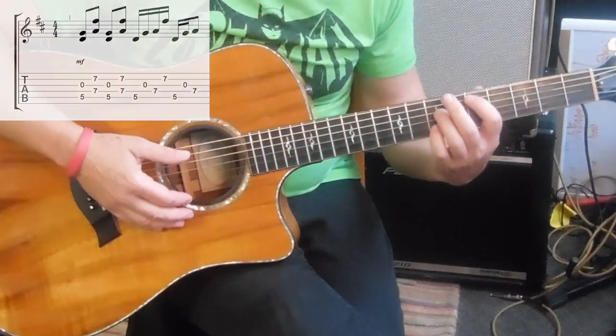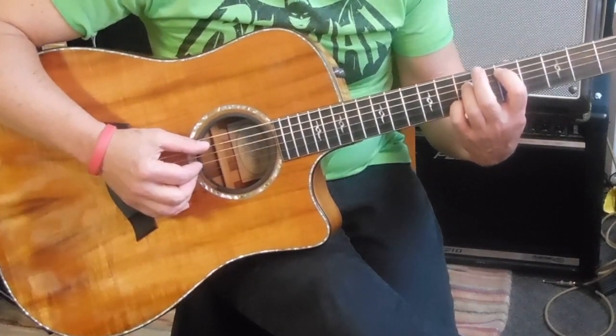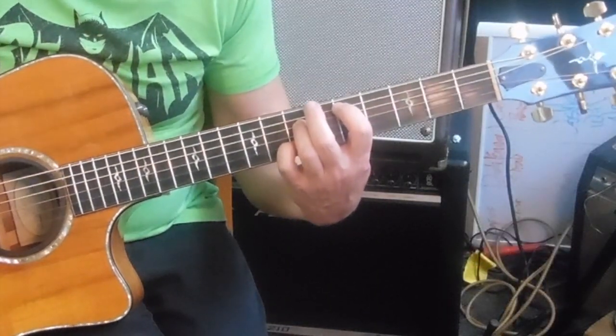It's a surprisingly fast song. You're going to have to be on your toes for these chord switches because they're not easy to do in terms of what fingers you have to use on your right hand.